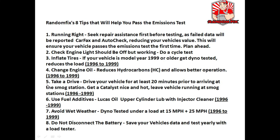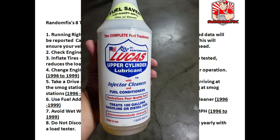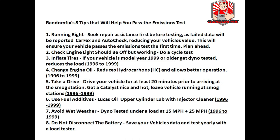Tip 5: take the vehicle for a very long test drive before you reach the emission station and leave the car running if possible before it gets tested. Tip 6: use some fuel additives — I personally love the Lucas Oil upper cylinder lubricant. You'll find a link to it in the video description below. Tip 7: avoid wet weather. This is not to say that you cannot pass an emissions test when it's raining, however you'll just get much better results if the tires are dry.